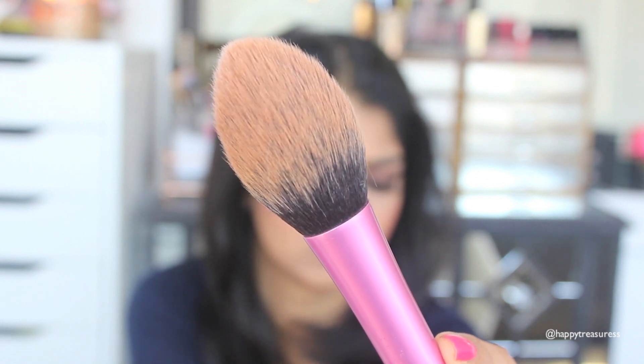Last but not least, my absolute favorite powder brush is the Real Techniques blush brush — I didn't even realize that's what it's called! It's actually too large and too bendable to use as a blush brush, but I love it for applying powder all over my face. It picks up a great amount of product without too much, the bristles are super soft, it's made so well, and nothing comes off even when I pull at it. It's about $9 to $10, and I always buy Real Techniques when it's buy one get one half off. For an all-over face powder, I really recommend the Real Techniques blush brush.